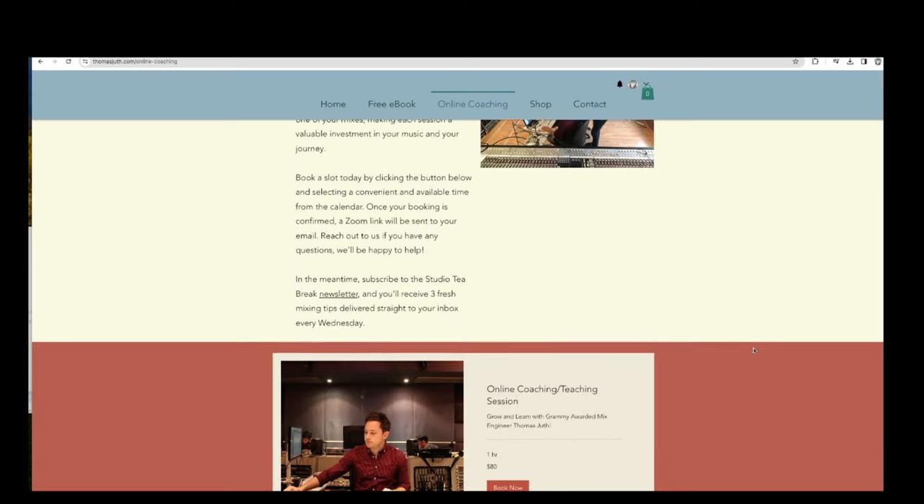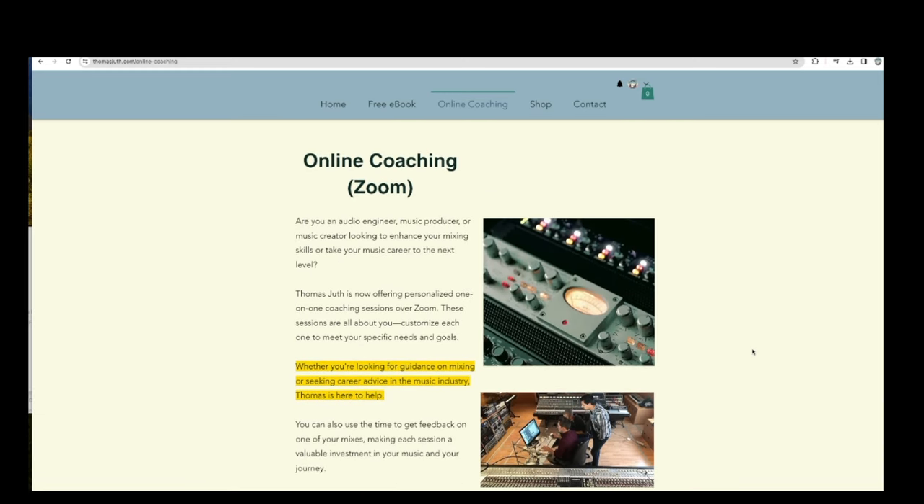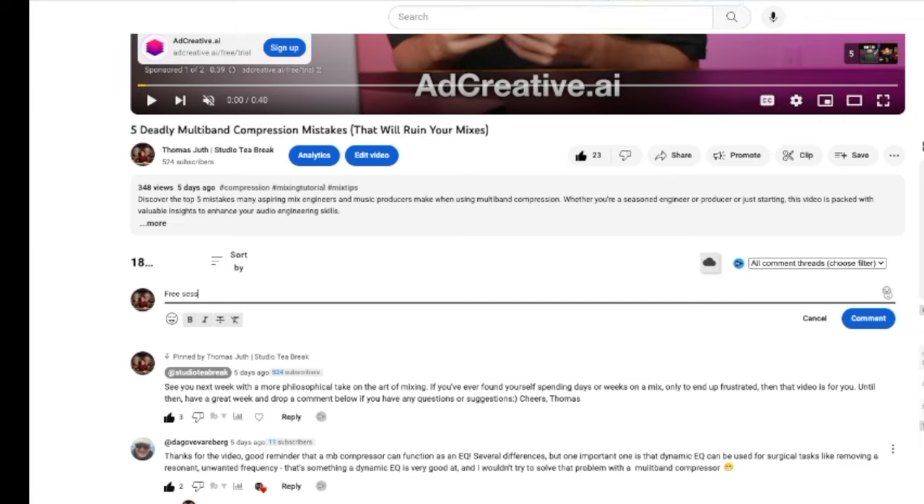I'm giving away a free 30-minute coaching session with me — it's a Zoom call where you can ask me anything you want about mixing, music, or whatever is important to you. To book yours, just write "free session" in the comment field below and I'll get back to you as soon as possible.